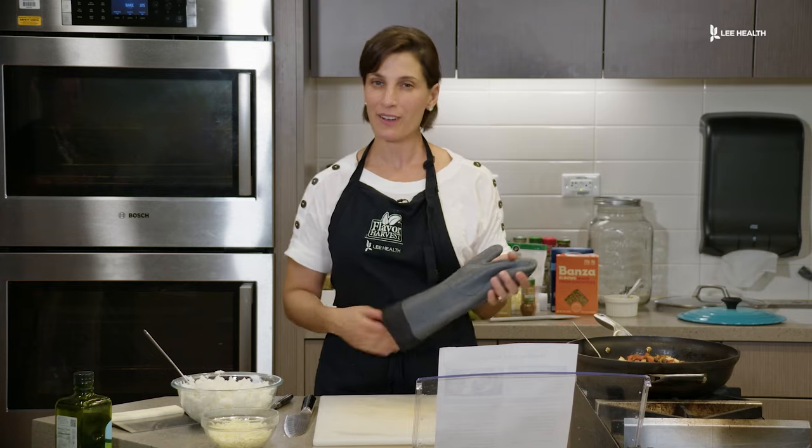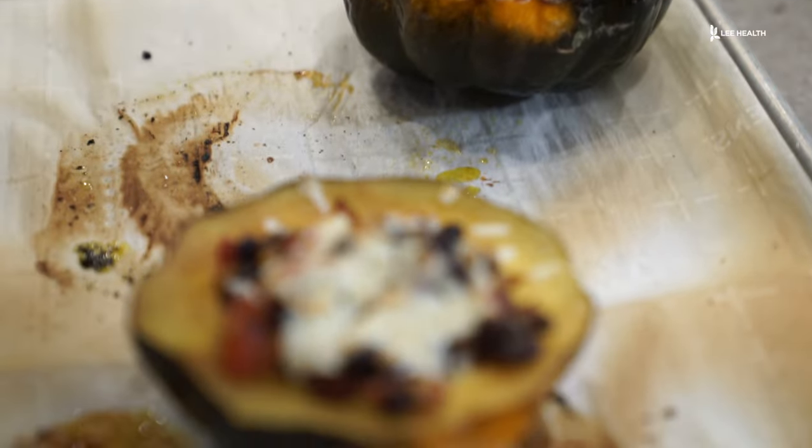Now we're just going to wait about five minutes and we'll be ready to eat. We are all done — we have our southwestern acorn squash.